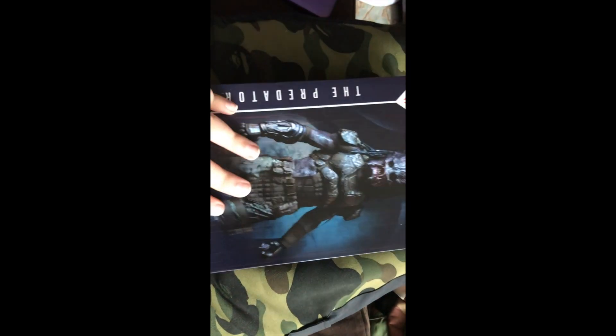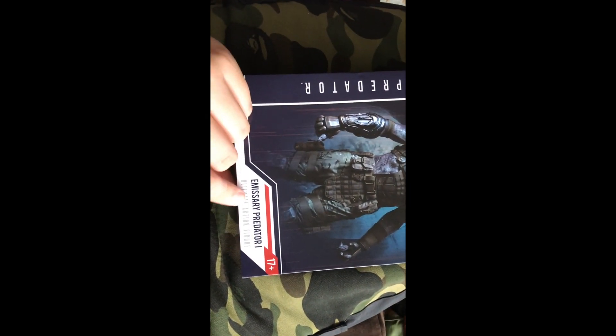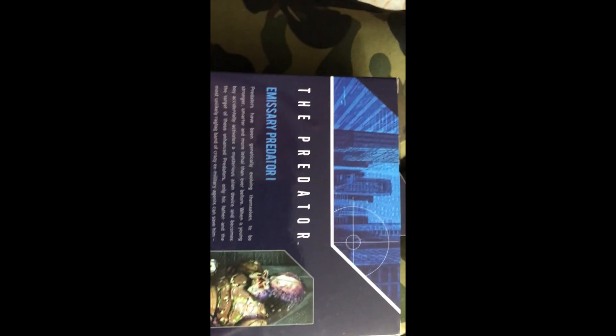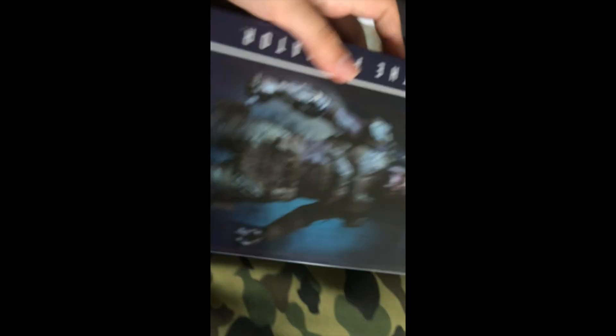You got a cool concept art shot, and it says 'Emissary Predator One' because there are two variations of this. It's the Ultimate Edition. We have a product shot here, 'Emissary Predator' label, and another reticle up top. There's a quick bio right here — if you want to read that you can pause the video. We have some cool product shots on the back.